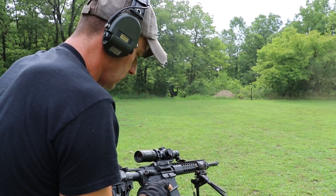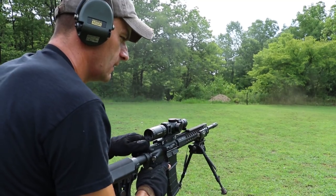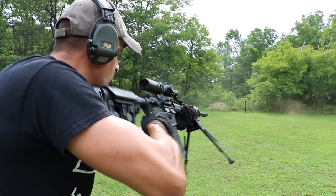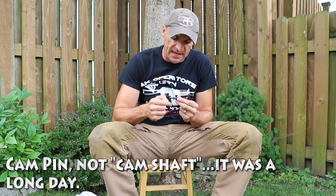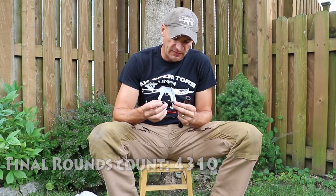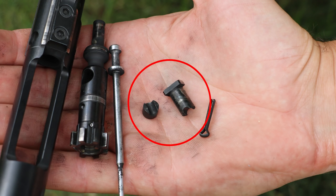I went back home and took the rifle apart. Check this out, guys — this is really heartbreaking. I pulled out the bolt carrier and the bolt, and as you can see, the cam pin snapped in half. So first there were the gas rings, and now the cam pin just snapped. This is a critical fail.